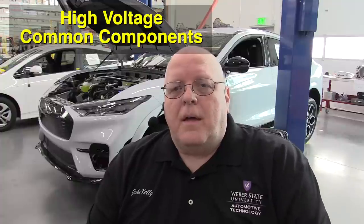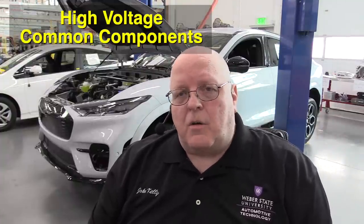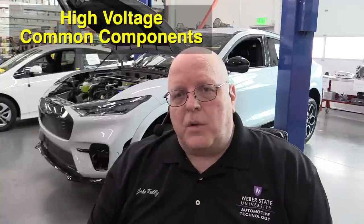Right behind me, our topic today is the Ford Mustang Mach-E. We ordered and it took seven months to get a 2021 Mach-E GT with the extended range battery and all-wheel drive. I've spent a lot of time researching and working with this vehicle. Today I want to show you the common components found on just about any electric vehicle — we looked at these on the Chevrolet Bolt EV and we're going to look at them here on the Mustang.